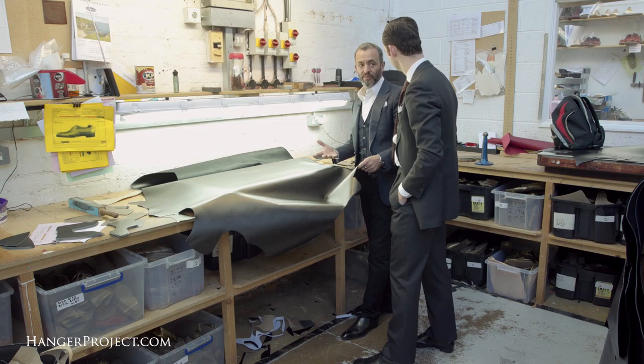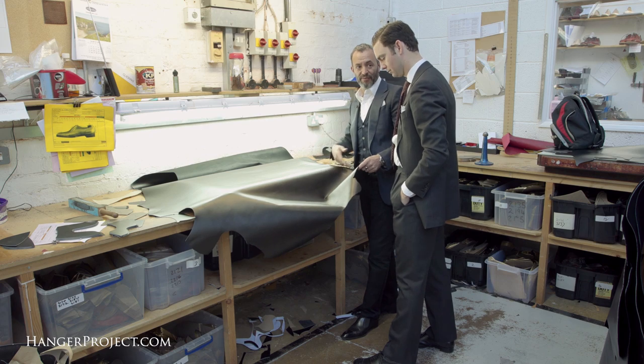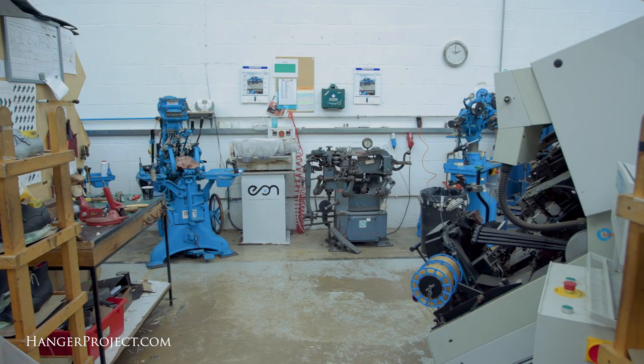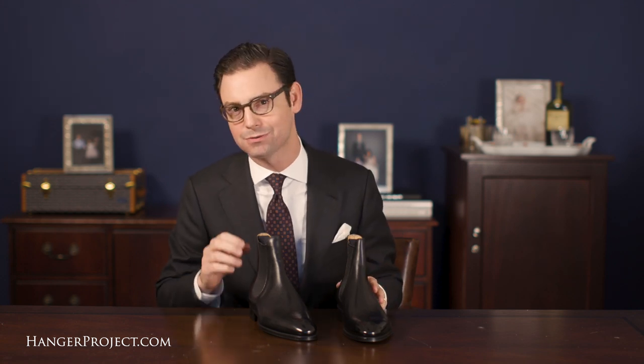For those who don't know who the shoemaking firm is, they have risen as the wonder boy of the English shoemaking industry. When Tony Gazziano and Dean Gurling founded the company in 2006, they were the first new shoemaking factory to be opened in Northampton in over 100 years. Everyone thought they were crazy, and they probably were, but that's what allowed them to innovate and become so successful.